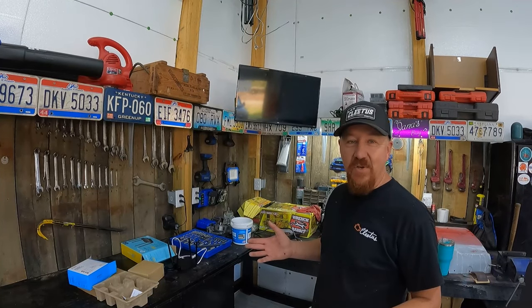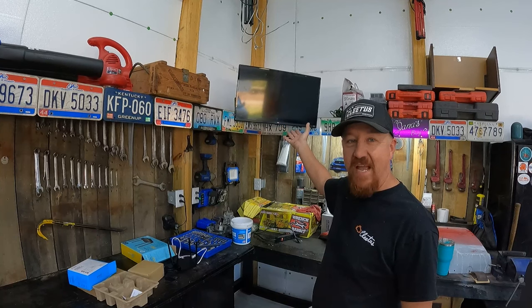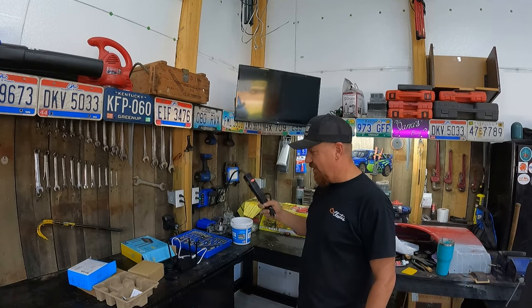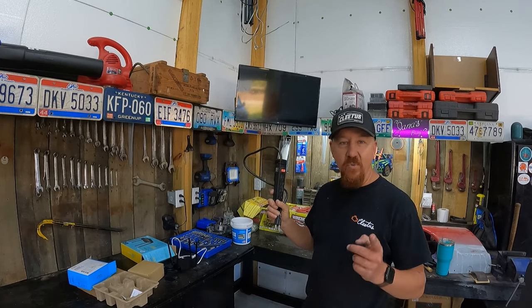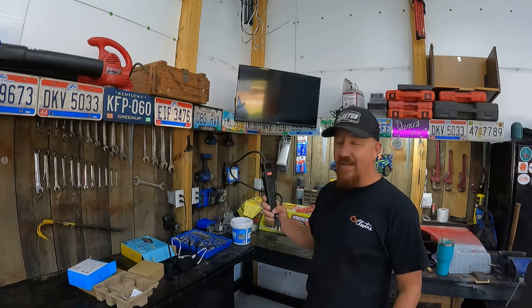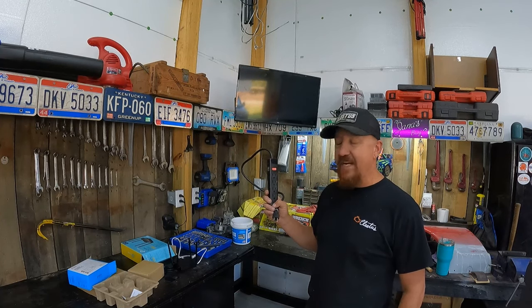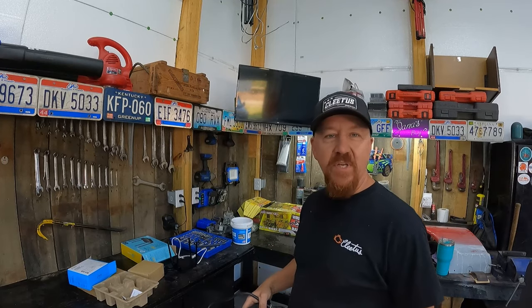We are getting closer — we got our structure put in, our mount up, and the TV hanging. I drilled my hole for the wiring. I got a power strip for the Wi-Fi router and the TV to plug into, and remember we don't plug the powerline network into a surge protector. If you get lightning struck you may lose the powerline network, but it won't work through a surge protector. So we'll get her all hooked up.